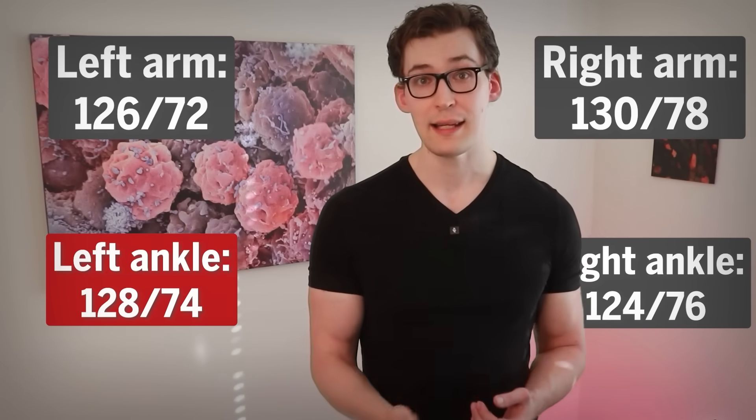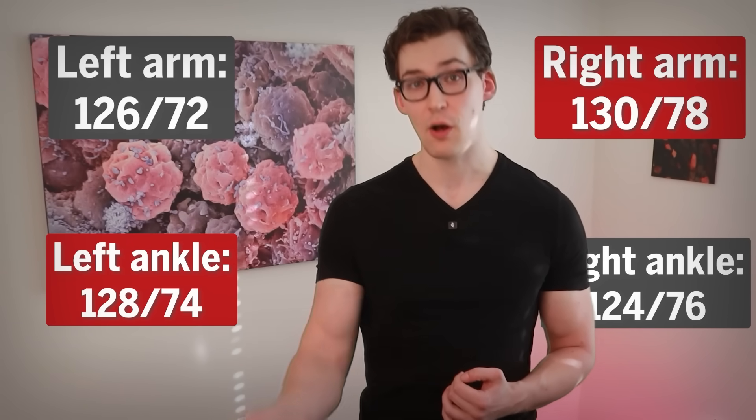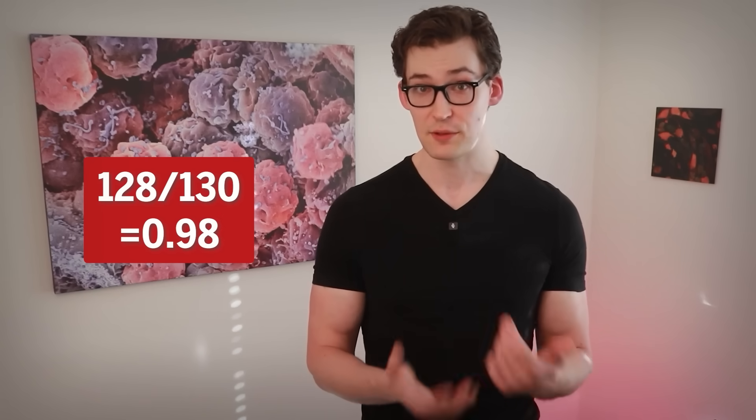You'll take your highest systolic number from your two ankle measurements and divide it by the highest systolic number from your arms. So in our example, 128 is the highest ankle number and 130 is the highest arm number. We take 128 and divide it by 130, which yields 0.98 as the result.